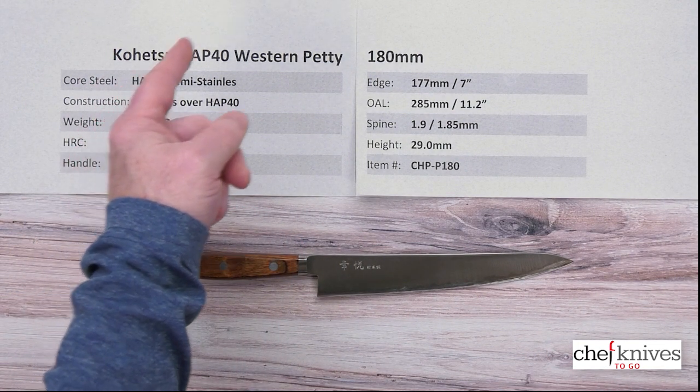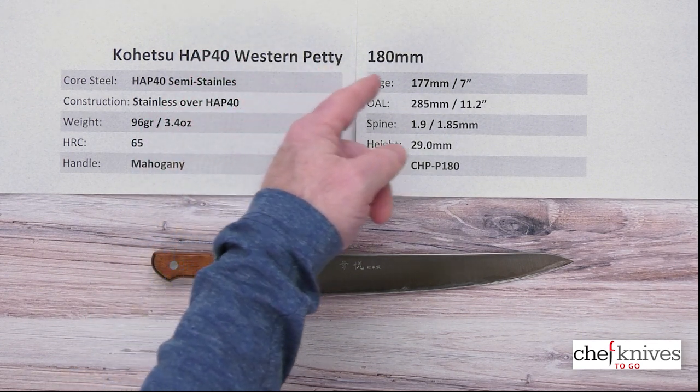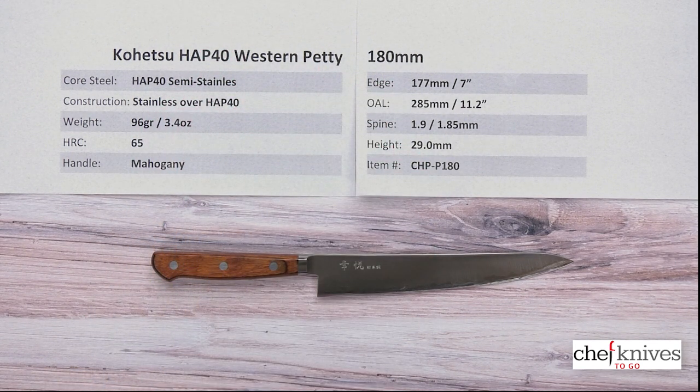This is the Kohetsu HAP40 Western Petty 180mm knife from Chef Knives To Go.